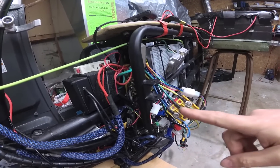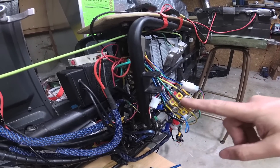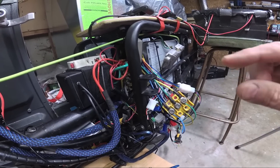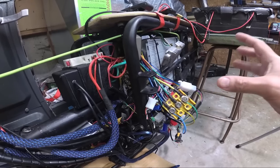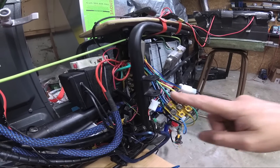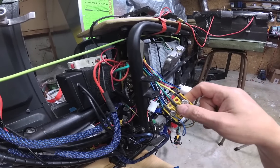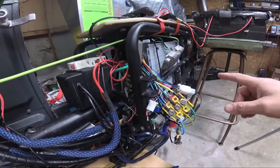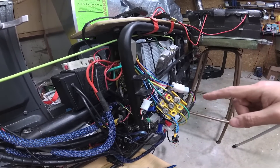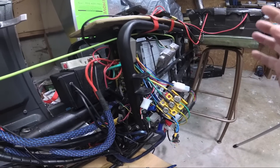I usually try doing the phase wires first, because most of the time if the timing is off and you give it a test with the throttle it's just going to jerk or jiggle. A good start is with the phase wires — switch them around until you get the motor to spin in the direction you want. For a while on this one it was in reverse and very choppy, so I knew it was still off.